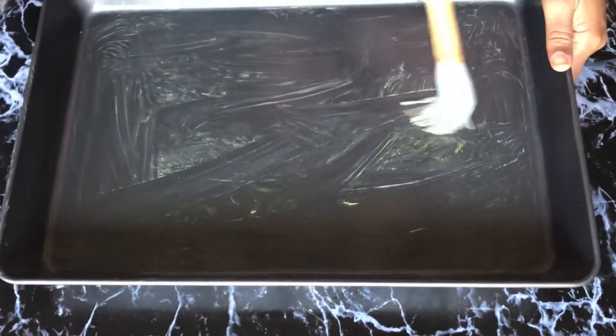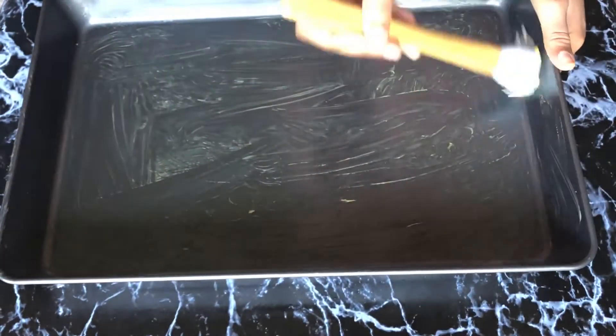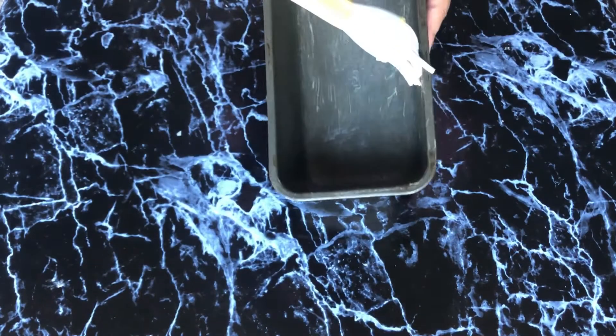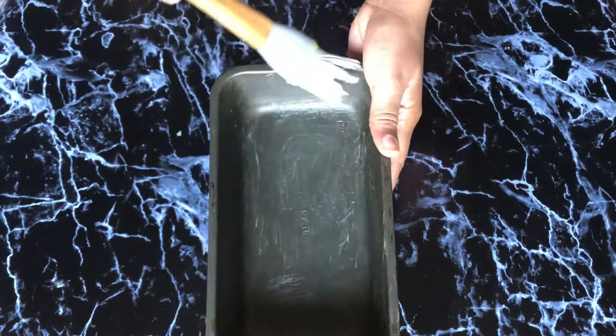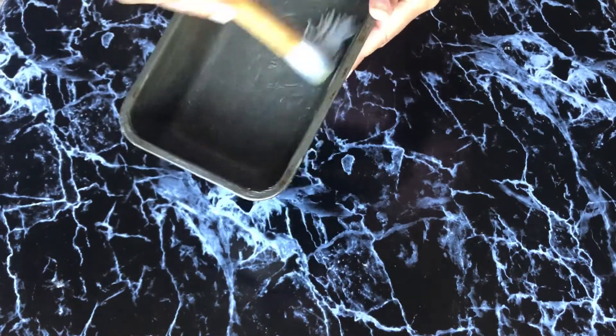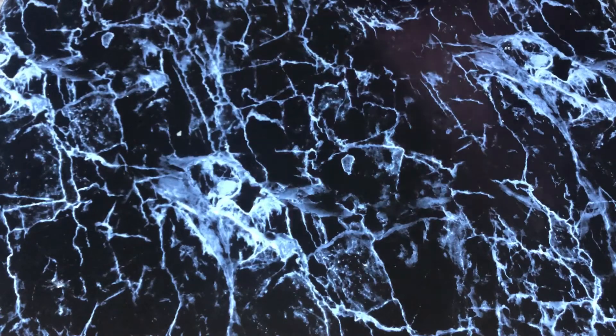I'm going to grease up my baking tray and my bread pan using melted butter. This is important because it's going to make the bread come off easily when you're done baking. Make sure you get it into all the corners so your bread doesn't stick.